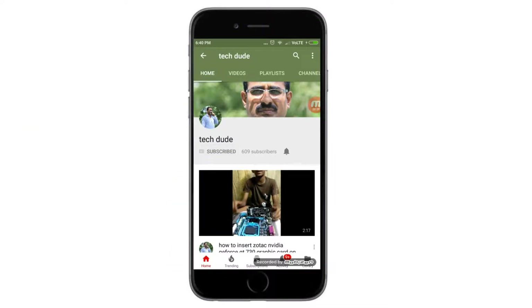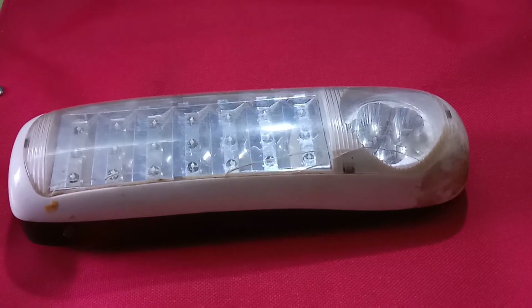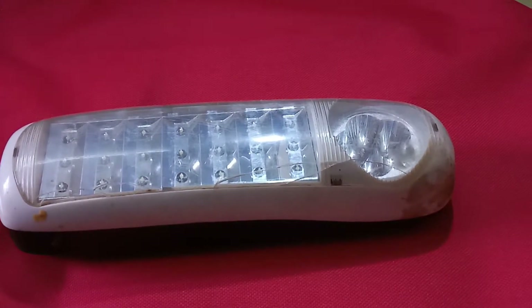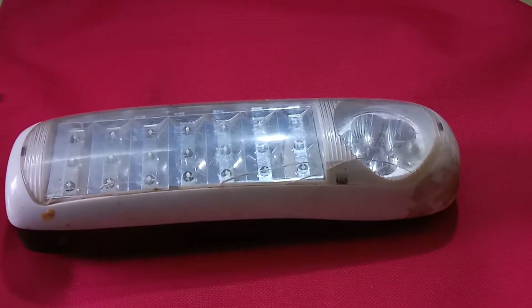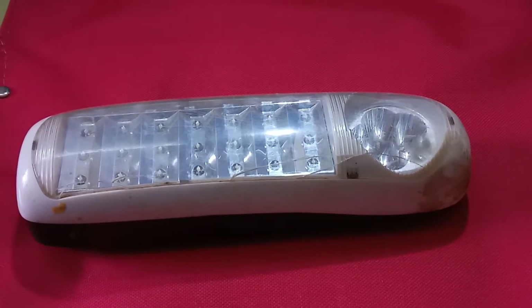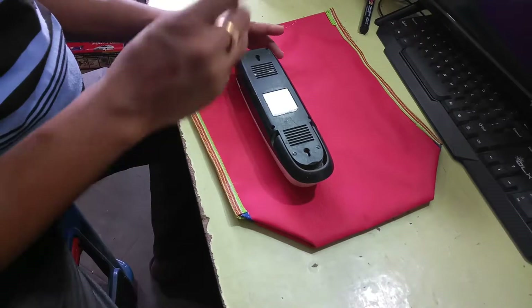Subscribe to the Tech Dude YouTube channel to get the latest technology videos. Hi friends, this is your Tech Dude. Today I will explain how to repair your LED emergency light, step by step.